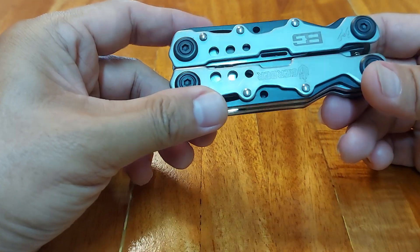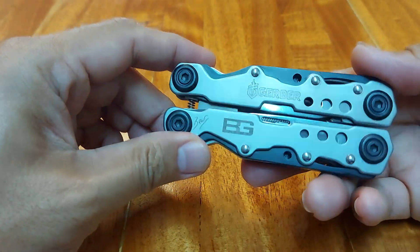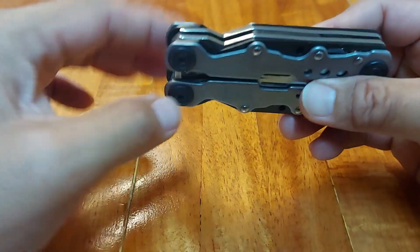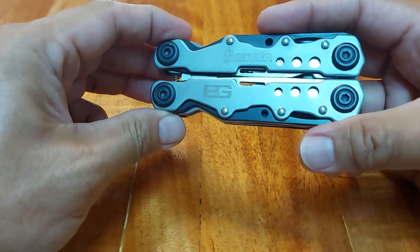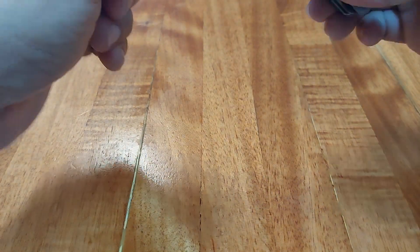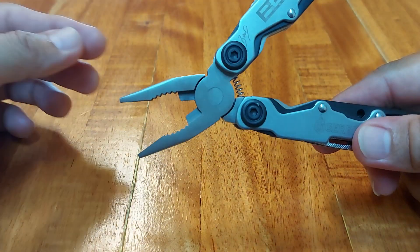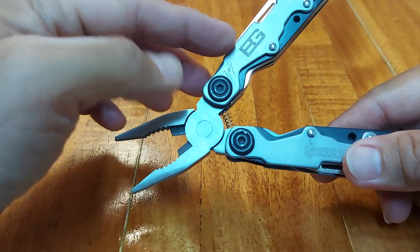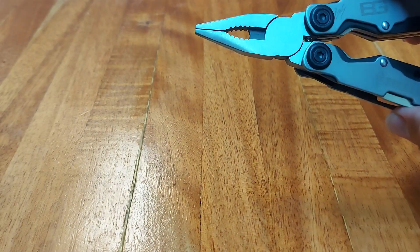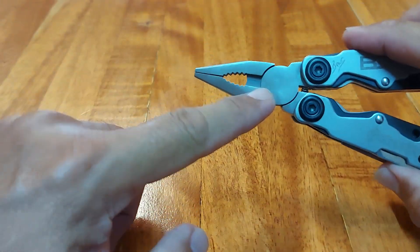All the tools here are placed inside, so you have to open it. No tools can be opened from the outside unless you open the tool. Here is your tool — here are your pliers. This is a full-size tool. It is spring-loaded. The action is good. The plier head is good, surprisingly for the price.